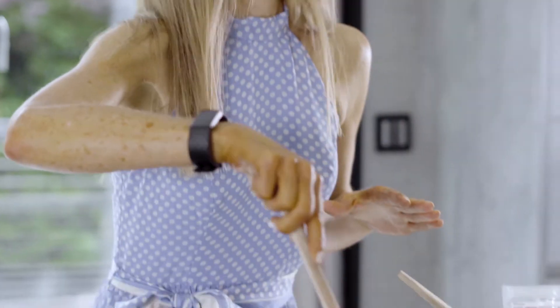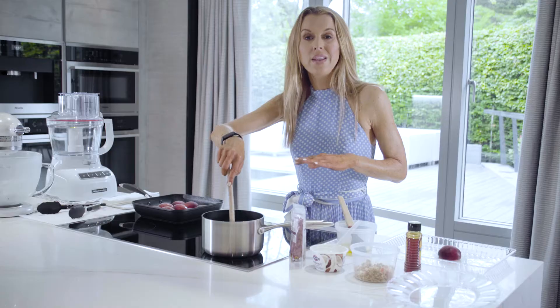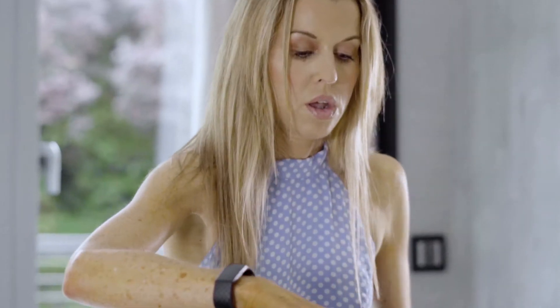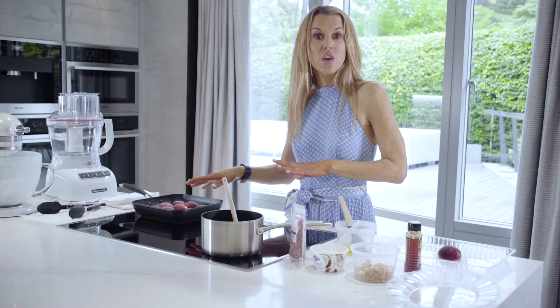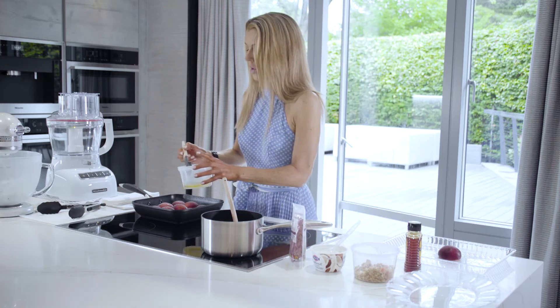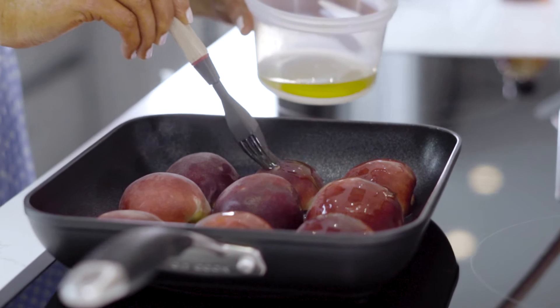I'm going to give that a quick stir and I want to bring it up to a boil and then let it simmer just for a couple of minutes until it thickens. Whilst that's starting to heat up, I'm just going to brush a little bit of oil on the other side — the skin side of the peaches — ready for when we turn them over. And these are sizzling away nicely now.